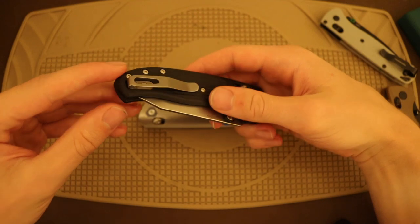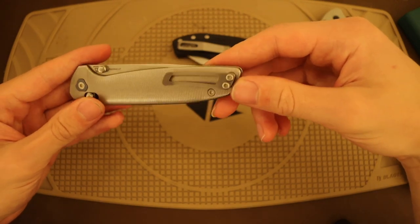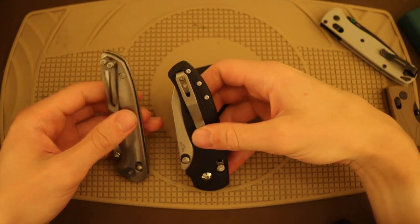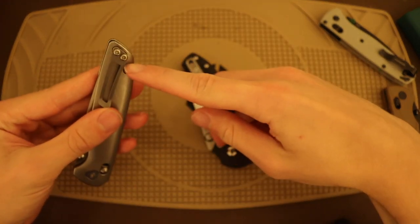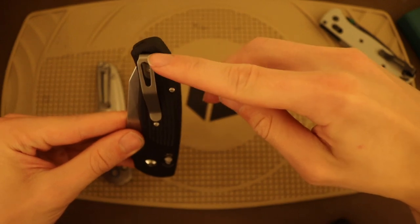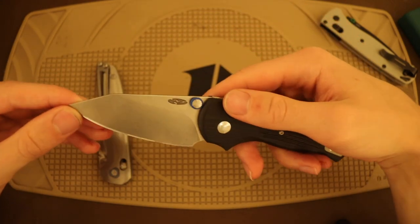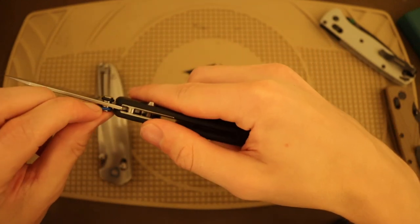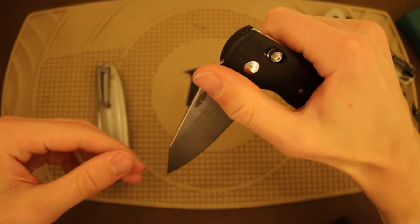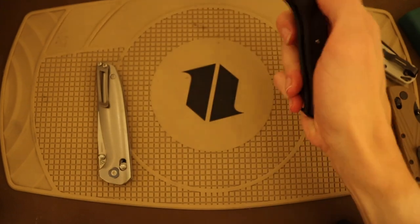Another thing I like about the Shadow over the Maverick is the deep carry clip — that's a win in my opinion. Though I do give Tactile some credit for designing a unique clip; even though it's not deep carry, it's still a fairly deep-riding clip where basically everything up to the handle is hidden in your pocket. The Shadow also has these nice facets within the thumb stud where you can put O-rings for deployment, as I have here — it's a nice way to add a bit of color and give extra grip for opening.